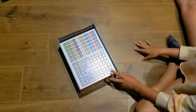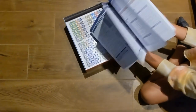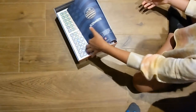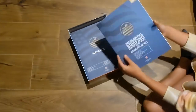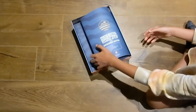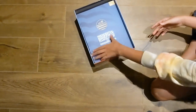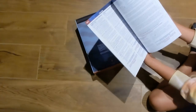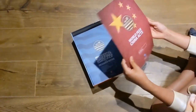Then the booklets: we have the scenario booklets with lots of different opportunities to recreate some history. We've got the Presidential Briefing, which is more of a designer's notes and strategy guide.